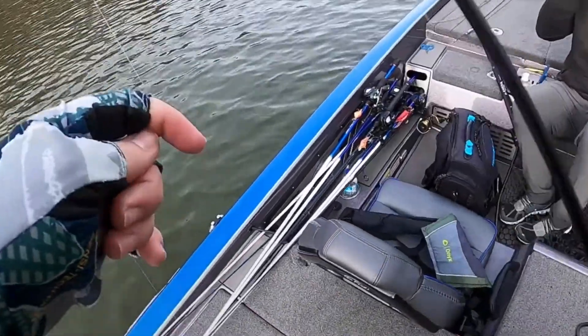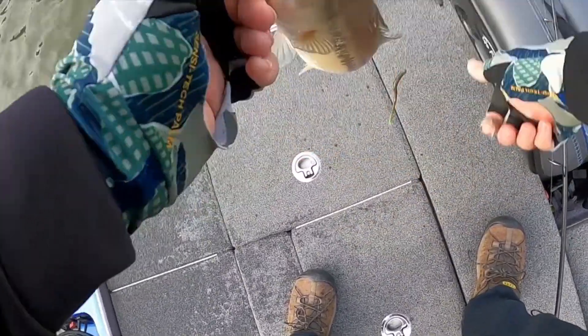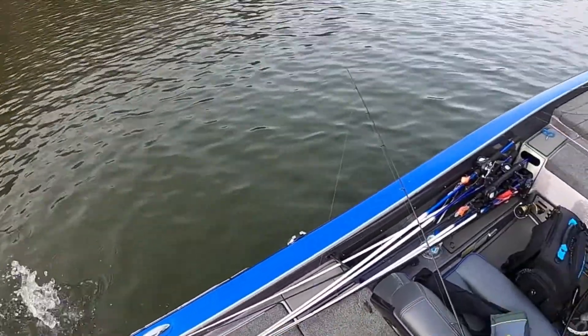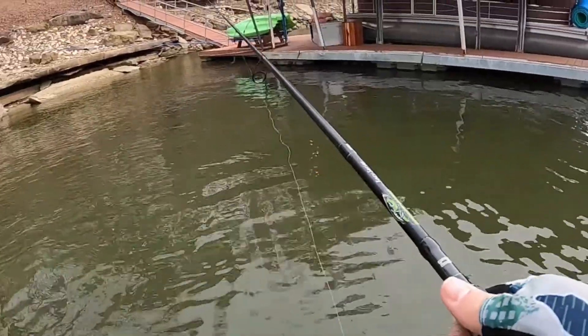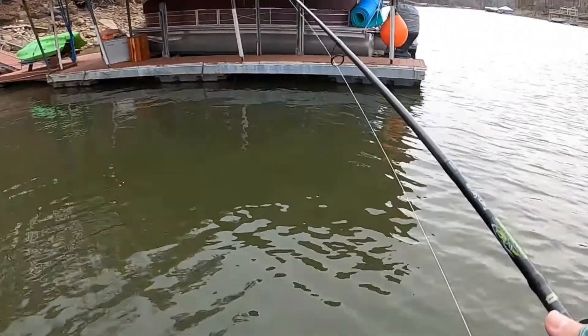That's probably the Alabama in me coming out with the shaky head — it's such a staple down there and I'm so comfortable with it. I also really like the ned rig, but I have so much confidence with a shaky head, being able to fish it through almost anything — laydowns, rock. With the ned, you've got an exposed hook and you're just asking to hang up. Fishing from the back of the boat, a shaky head works well not getting hung up. It's pretty much the reason I got 12th place at the Bass Nation Championship state championship last year. I caught one keeper on the first day on a shaky head, another one the second day, and that's literally what got me a check. I'm a big fan.